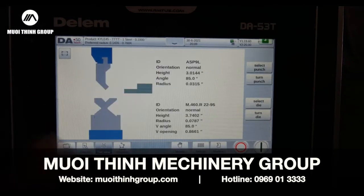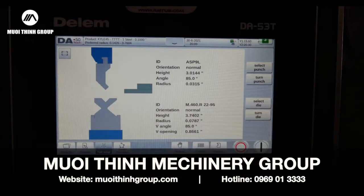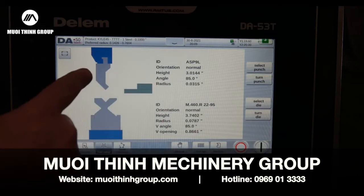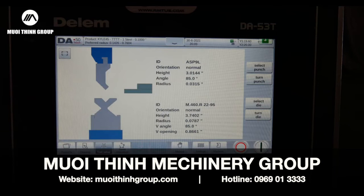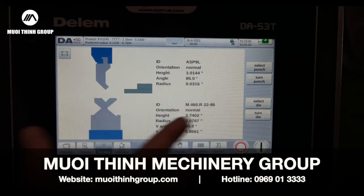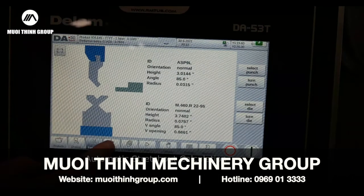I've got a tooling library where I can select my punch and dies. This particular machine has a four-way die and a simple gooseneck American punch on top. It shows quite a bit of information about that tool so you can verify you've got the right tools pulled in and change your punch if you have another one.